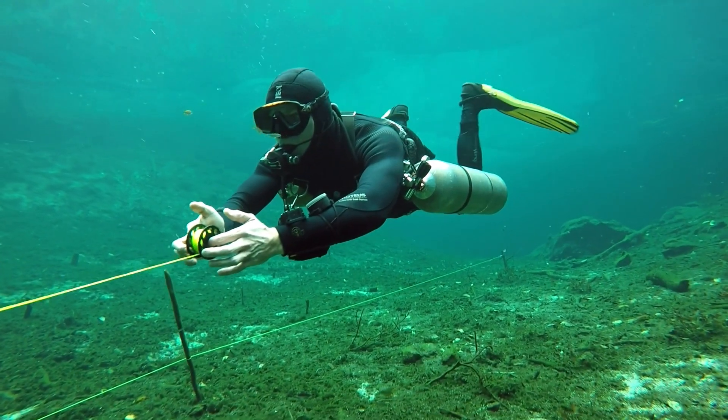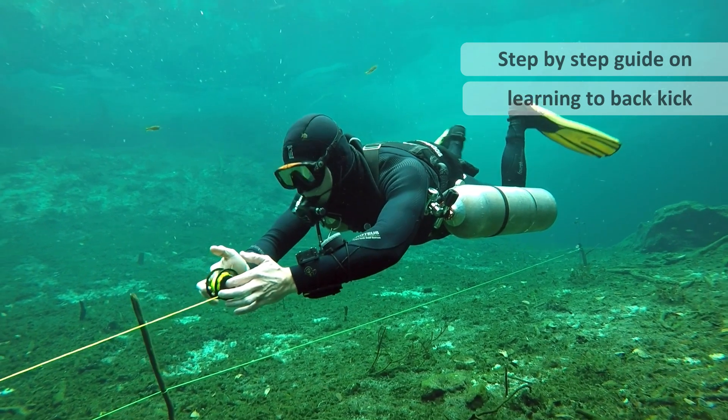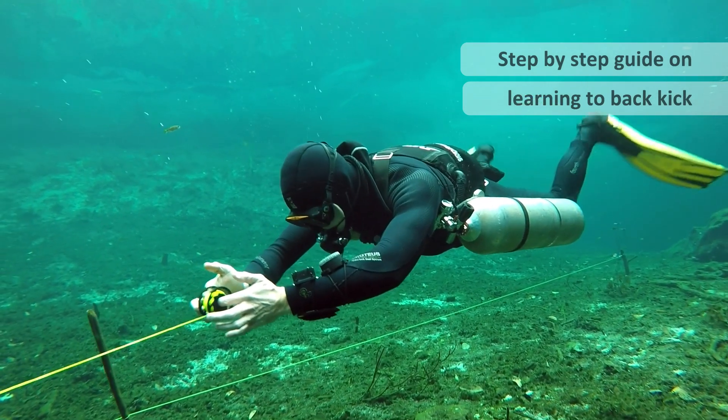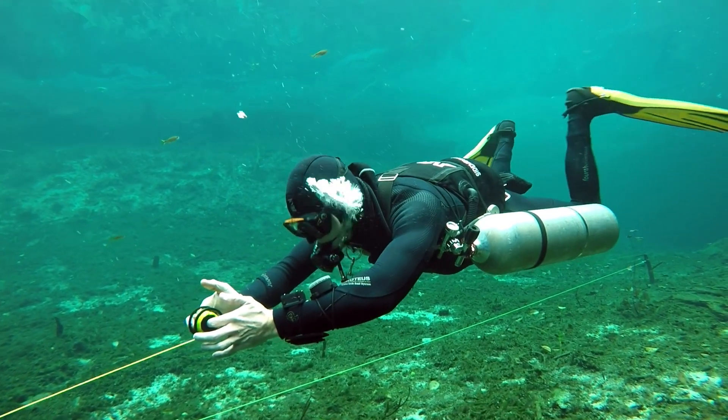The back kick — the holy grail of kicks, the one that everybody wants to get right. I'm going to break it down for you and show you exactly what you need to do and all the steps to build up to it.